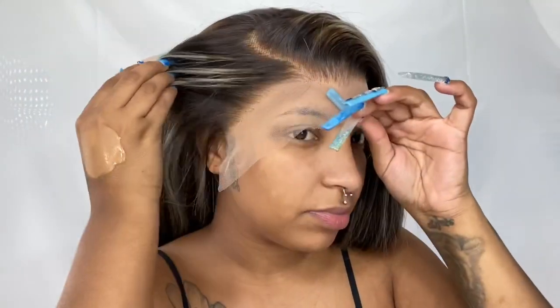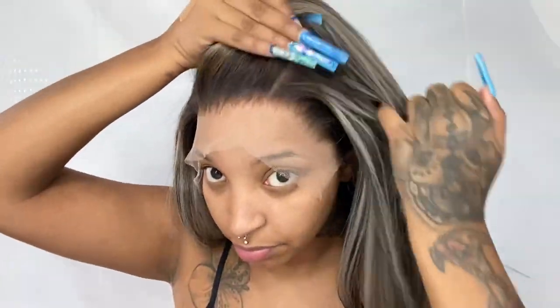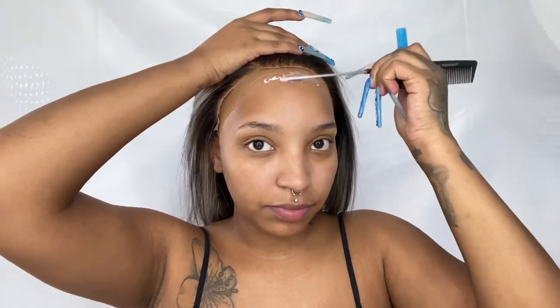Here you guys are seeing me cut my ear tabs off. I was going for this deep side part — I haven't done a side part in a while so I was like, let me switch it up. As y'all can see, this wig has a really good lace and the parting is really clean. I'm about to put this on my head and it's gonna be scalp scalp.